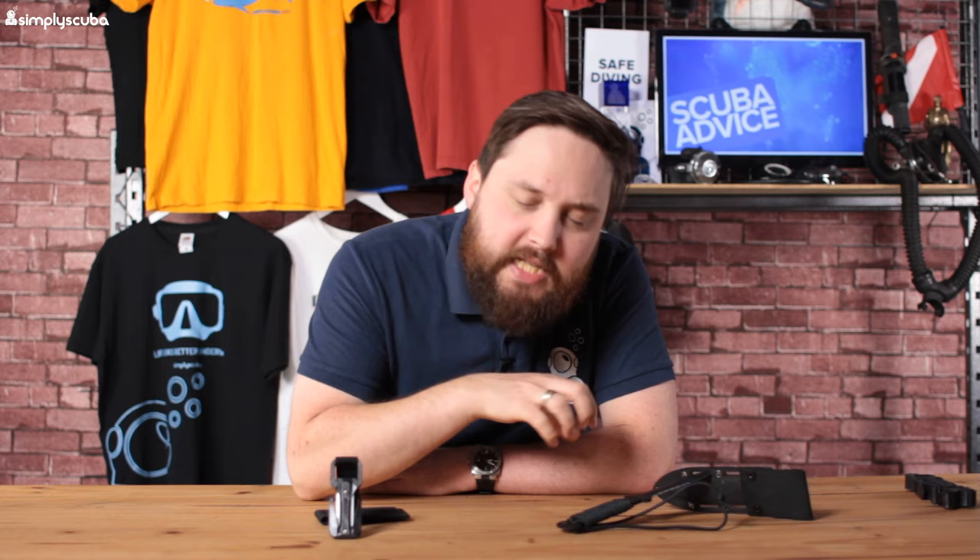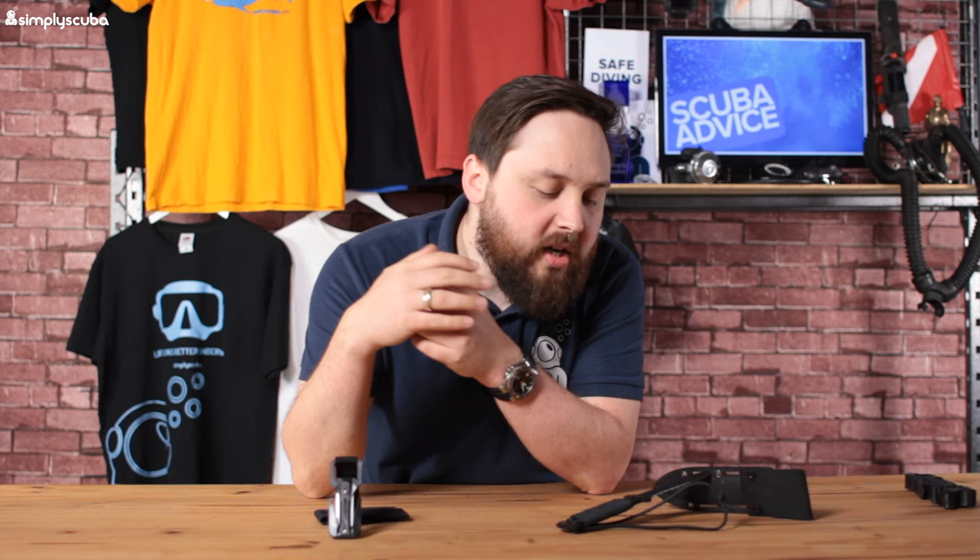Hi guys, welcome to Simply Scuba. In today's comparison video, we're going to be looking at knives — sharp and pointy things. Knives are an essential piece of kit for scuba divers, just in the unlikely event that you're tangled up in something or you need to cut someone out of something. It's always best to have a knife on you, though you just pray you never actually need it.